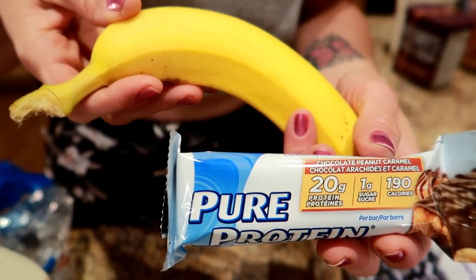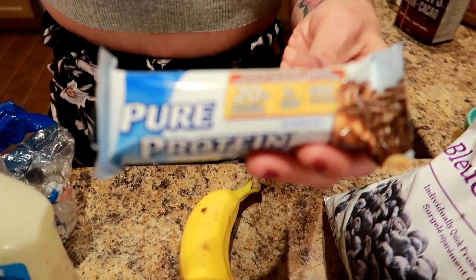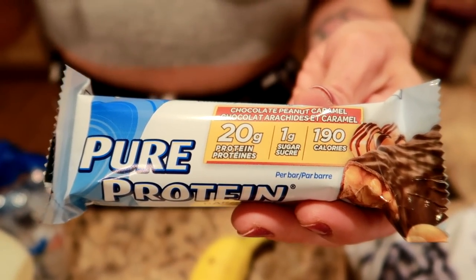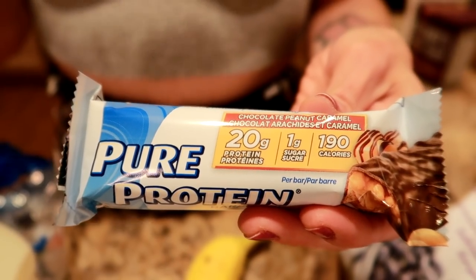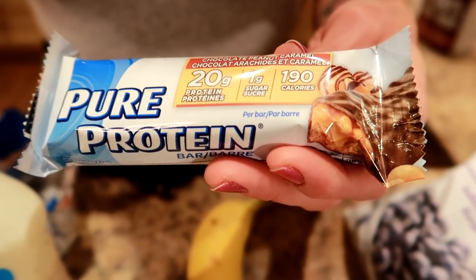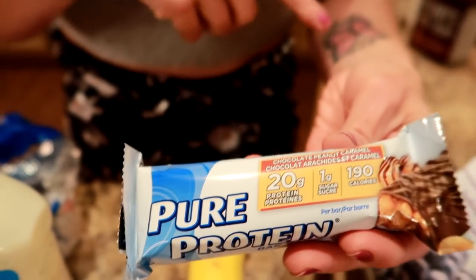For the first snack: a medium banana and a protein bar. We love Pure Protein bars — they come in a ton of great flavors, have 20 grams of protein, are pretty low in calories, and are really tasty. This one is chocolate peanut caramel — it honestly tastes like a chocolate bar. Bananas are one of our favorite fruits; in the beginning we ate them all the time because we looked forward to them. Now we eat more berries but still keep bananas in every once in a while.